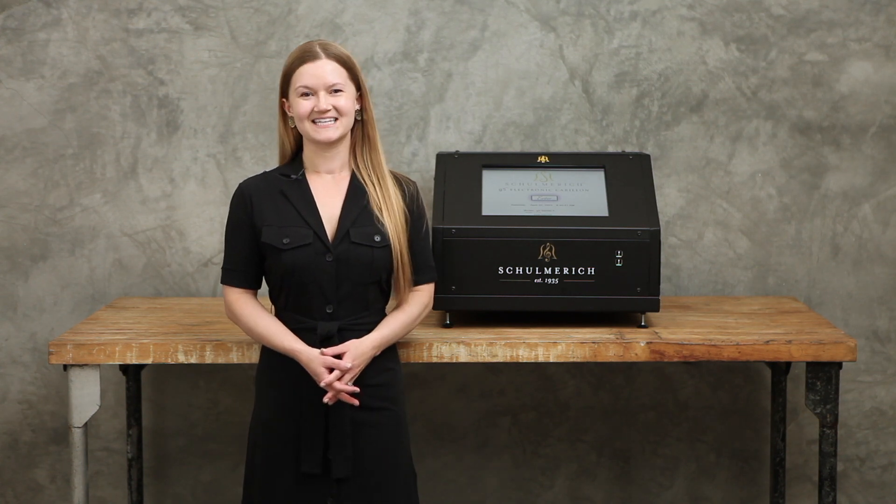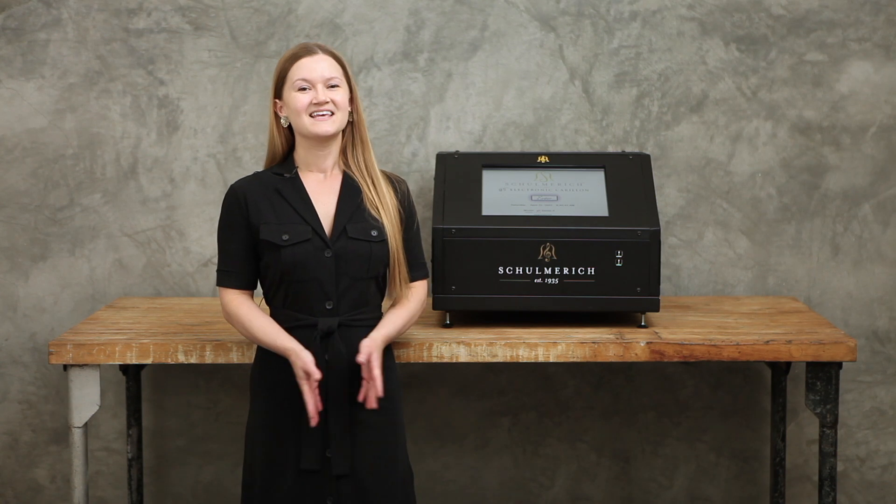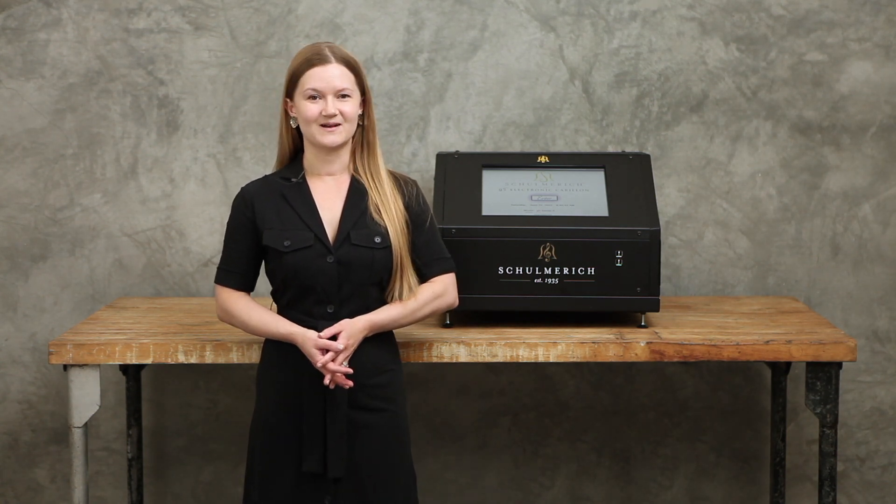Hi, I'm Sarah with the Verdon Company. Today we're reviewing the Schoenrich G5 Classic electronic carillon. This sophisticated musical instrument provides you with the rich sound of cast bronze bells in an economical and space-saving way.